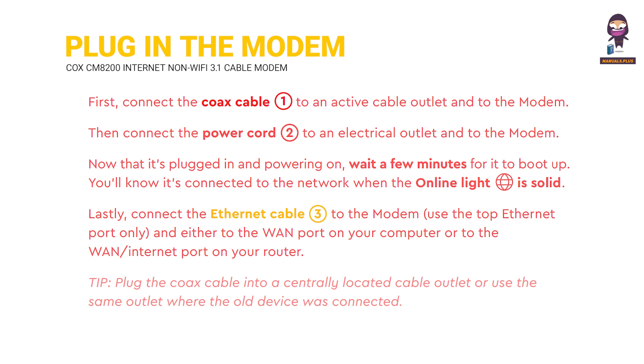Lastly, connect the Ethernet cable to the modem using the top Ethernet port only, and either to your computer's WAN port or your router's WAN Internet port. Tip: plug the Cox cable into a centrally located cable outlet, or use the same outlet where the old device was connected.